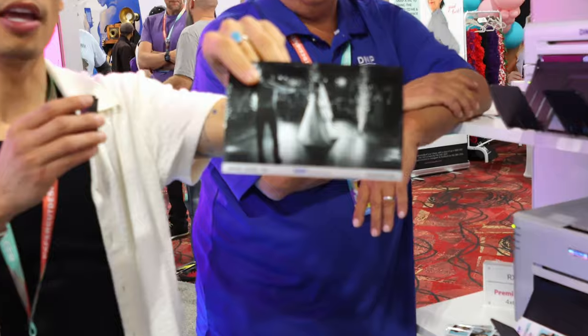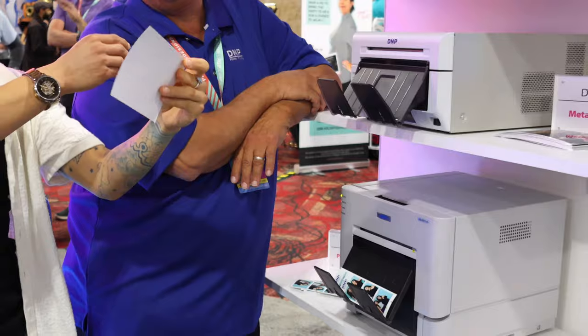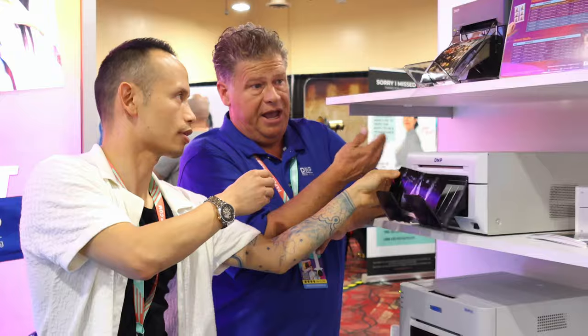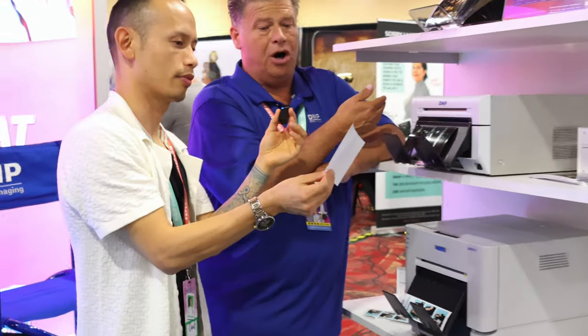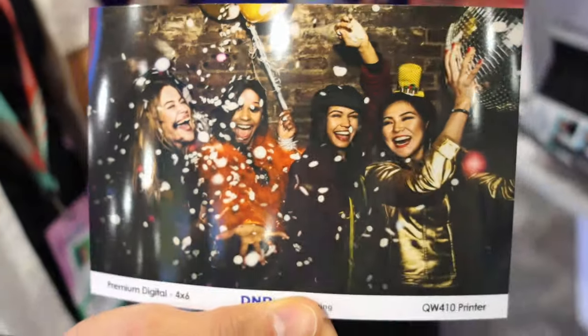Look at the beauty on this right here — that is the metallic media, and that's a silver pearl metallic. We also have a silver pearl. So that is another upsell opportunity besides offering the 6x8 jumbo triple strip and other things you could do to mark up your event. That is a metallic in color and a metallic in black and white, and they also look good in sepia.